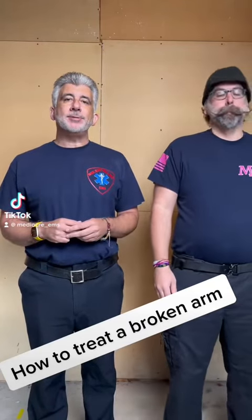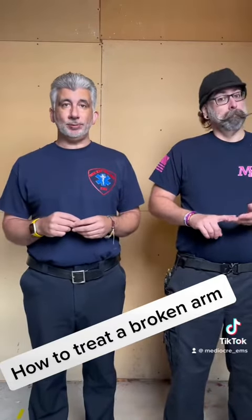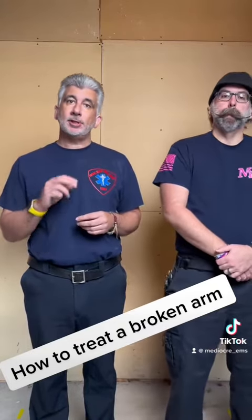Hey everybody and welcome back to Mediocre EMS where today we have yet another educational video. With all the positive comments that we've been getting from nurses, EMTs, advances, paramedics and everybody, we realize that we're going to continue to make these to help you.